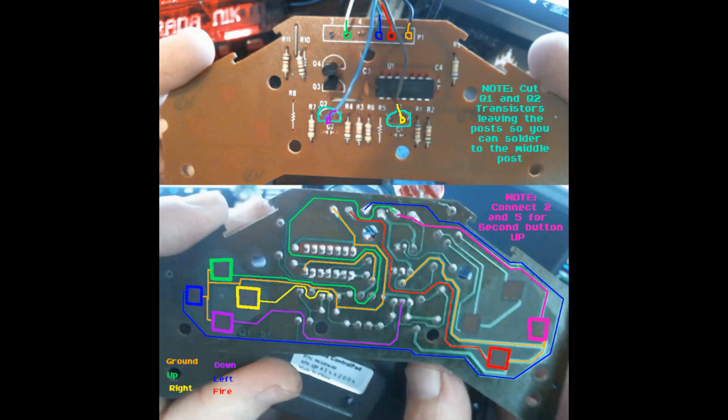You'll notice that I cut off two of the transistors on the front side of the board — those aren't necessary. All you really need are ground connections to the up, down, left, right, and fire circuits. And while we've got this thing open, I'm going to go ahead and add a jumper so that the up button is going to be pressed when you hit the second button. The way you do that is you connect the number two and five pins up at the top.